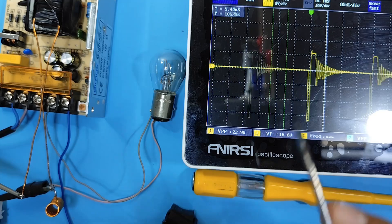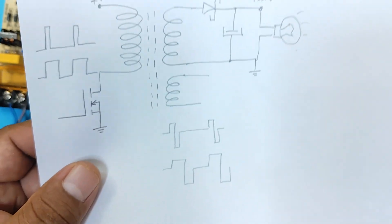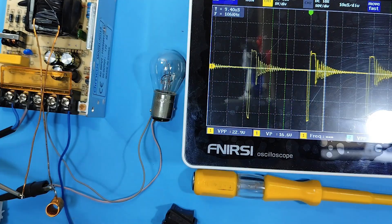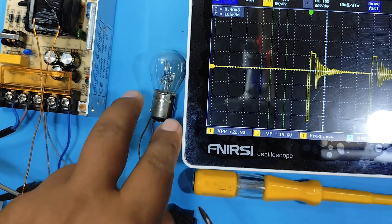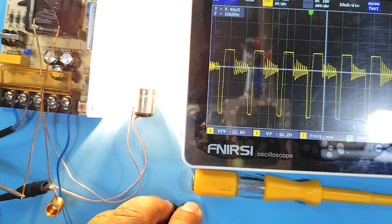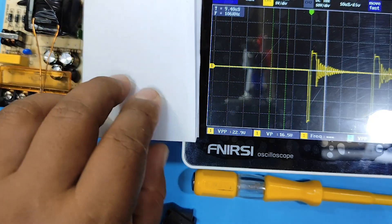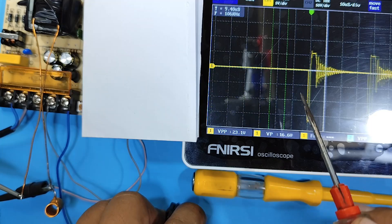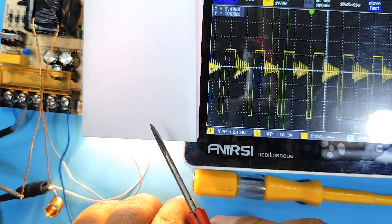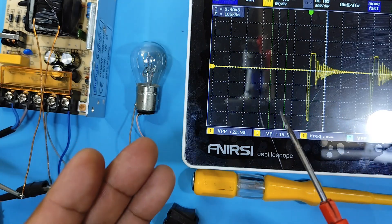Okay guys, here you can see the pulses sent by our power supply on the oscilloscope, which is very similar to what we just described in the theory. Our power supply is currently without load — when it's unloaded, we have that narrow pulse. Let's connect a light bulb and see how the pulse width changes. With the light bulb connected, you can see that the pulse width is much greater. Therefore, more current is delivered to the load. And when the load is not connected, very little current is delivered. This is how we're going to make our coil work.